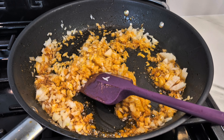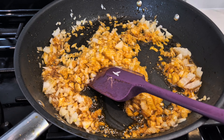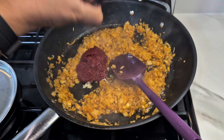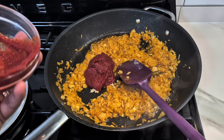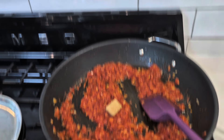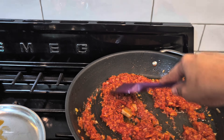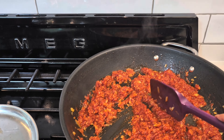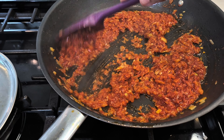Fry the onion until it goes slightly soft. Then let's add the tomato paste and give it a nice mix. Now I'll also add the chicken seasoning — break it up and mix it nicely so it blends well with everything.